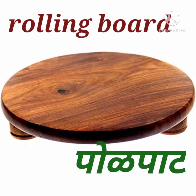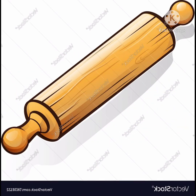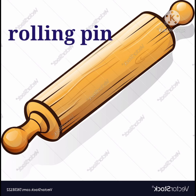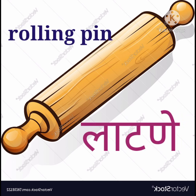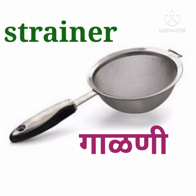Rolling board, r-o-l-l-i-n-g b-o-a-r-d, rolling board — manjai pole pat. Rolling pin, r-o-l-l-i-n-g p-i-n, rolling pin — manjai latner. Strainer, s-t-r-a-i-n-e-r, strainer — manjai garney.